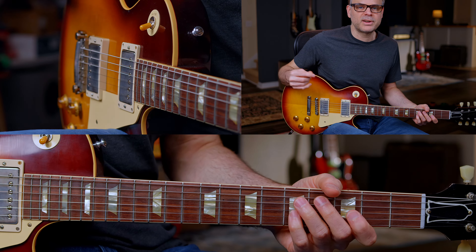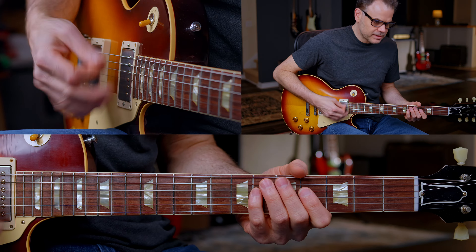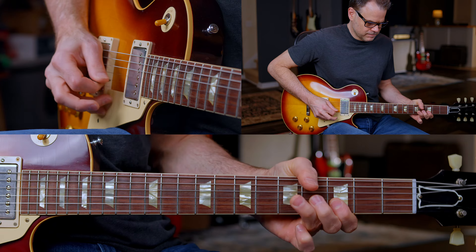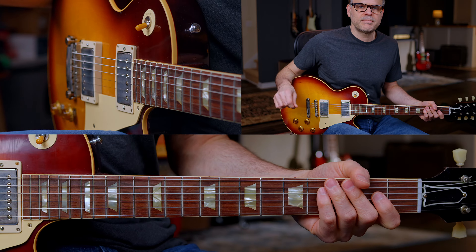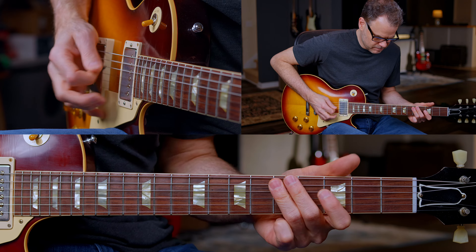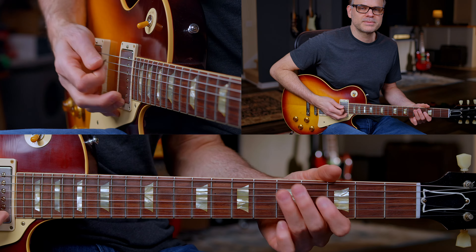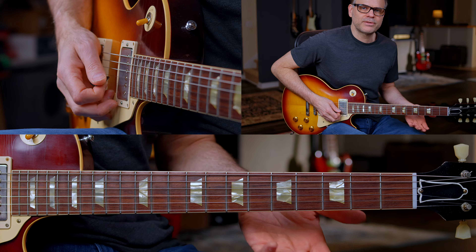Now do this Chuck Berry type thing — that's not terribly difficult. You'll hear Warren Haynes, Billy Gibbons, any type of blues rock, especially with a Les Paul, using those types of licks. It just sounds really mean on this type of four-four driving beat. You hear ZZ Top and Government Mule — especially Warren Haynes playing that type of groove a lot.